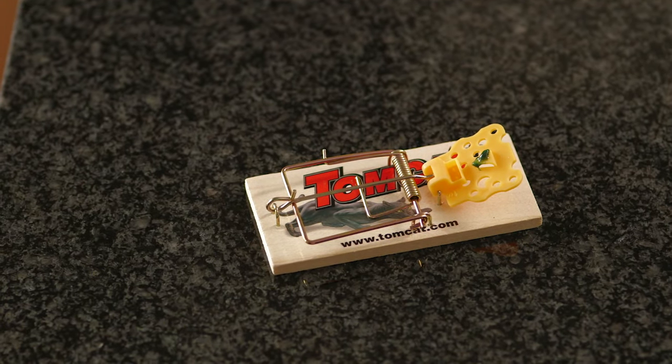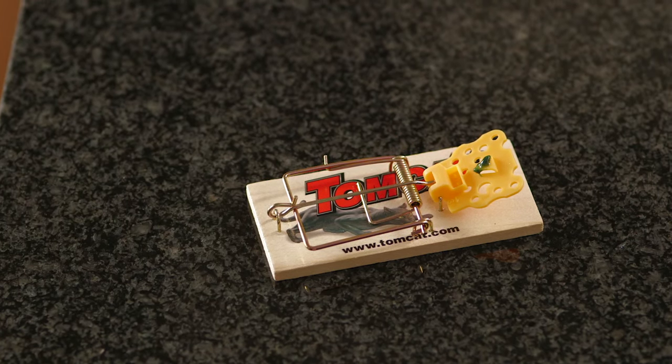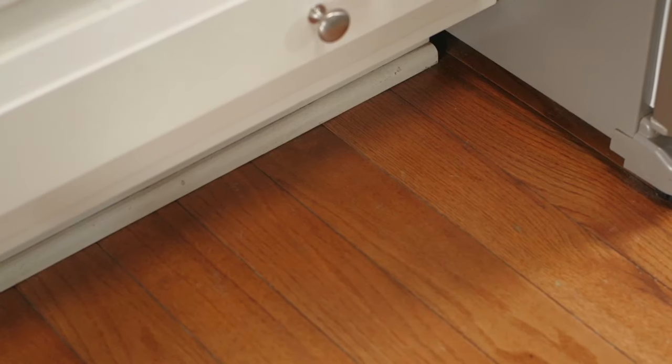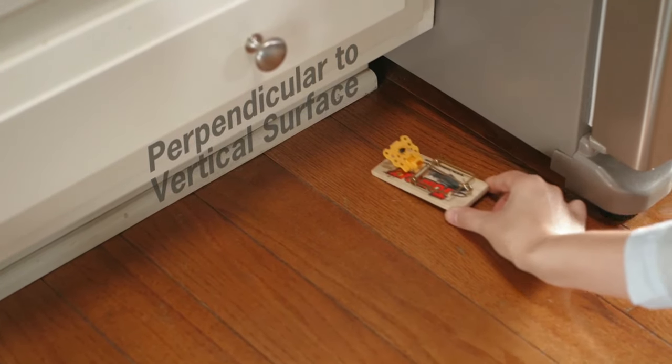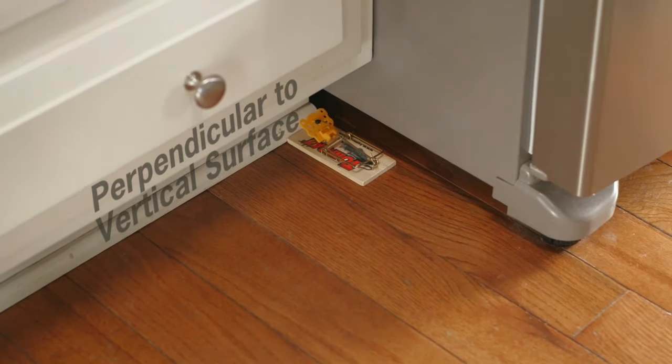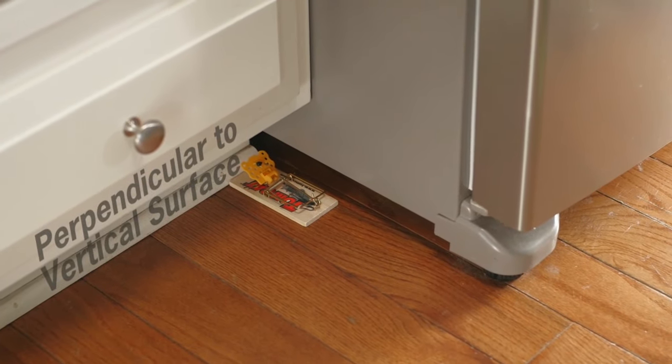Then lift the yellow trigger slightly and insert the curved end of the pin into the raised end slot of the trigger. Carefully position the trap without releasing it. Place the baited end of the trap flush against a wall. Once a rodent steps on the yellow trigger, the pin releases and the U-shaped bar snaps back, killing it.